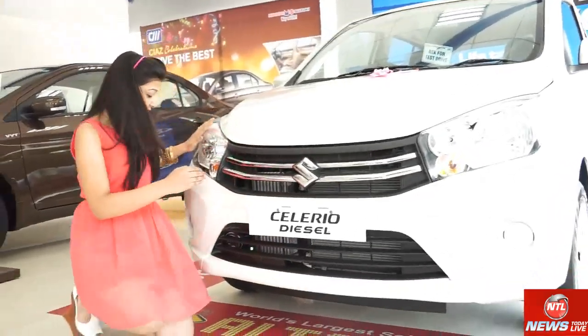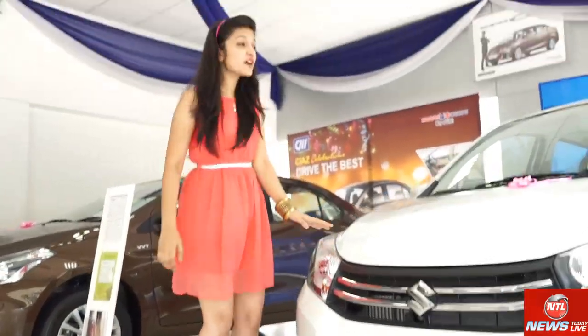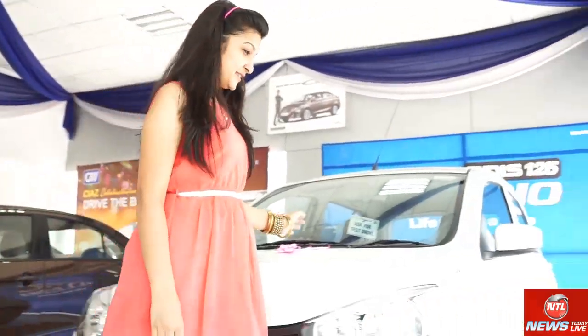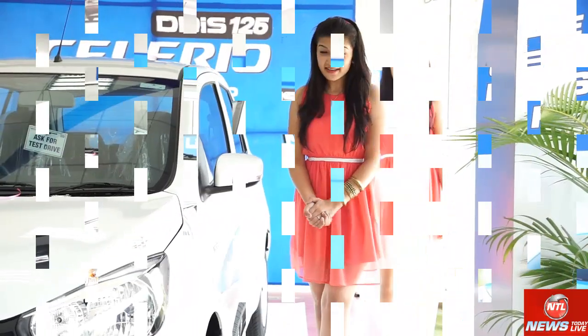Now let's look at the fog lights. This is the top version. Let me show you the car's side profile.